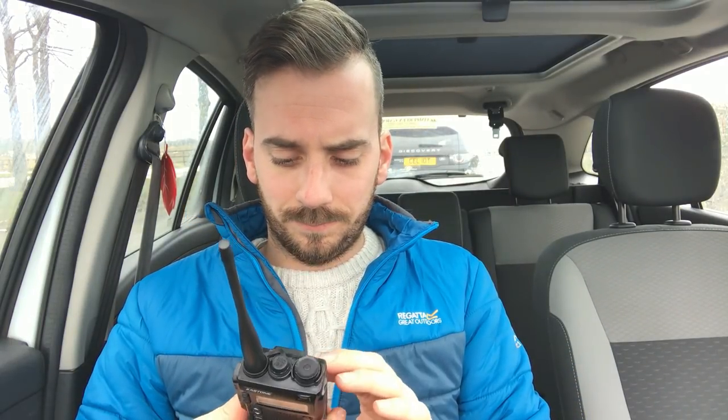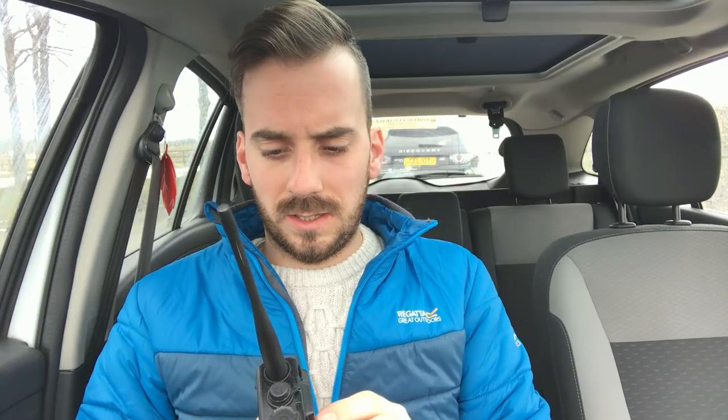I suppose 23 miles simplex on a handheld isn't too bad. Make of that what you will, guys. Drop me comments and suggestions in the box below — let me know what you think. If you've got experience with this radio, let me know. The submersible test is coming very soon — it says submersible so it'd be rude not to test that. I think the Baofeng does outperform it. Hit subscribe, click the thumbs up if you haven't already, and we'll catch you in the next video. 73 for now.